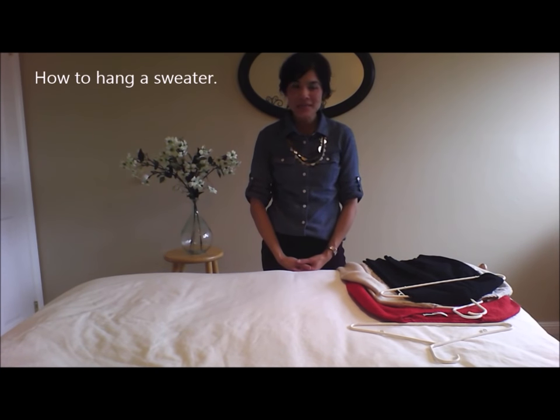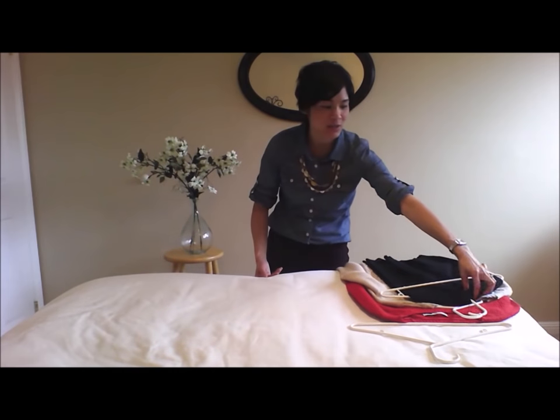Hi, I'm Shannon. Welcome to Simple Everyday Style. Today I want to show you my favorite way of hanging a sweater.